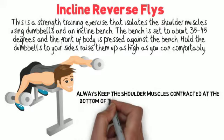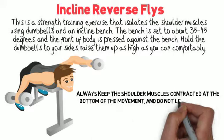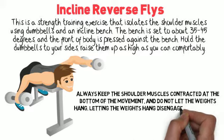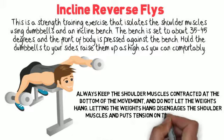Always keep the shoulder muscles contracted at the bottom of the movement and do not let the weights hang. Letting the weights hang disengages the shoulder muscles and puts tension on the shoulder joint.